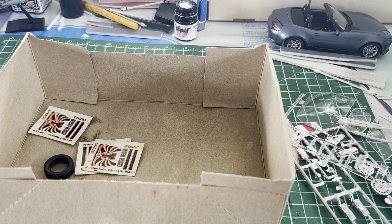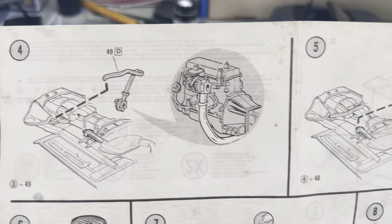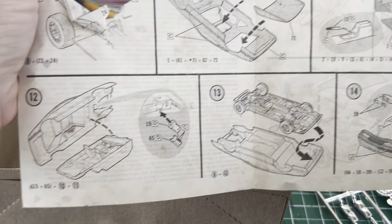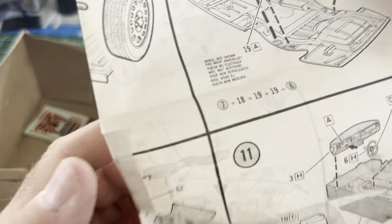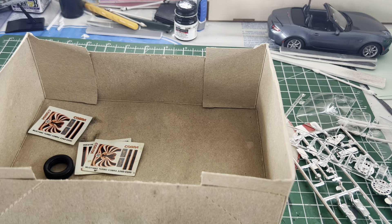The instructions are interesting, to say the least. Yeah, something's been cut out, and that's okay — I can work with that. Hadn't noticed that before, but that's all right. Again, vintage Monogram, vintage Monogram-style instructions. We'll just go from there on that.